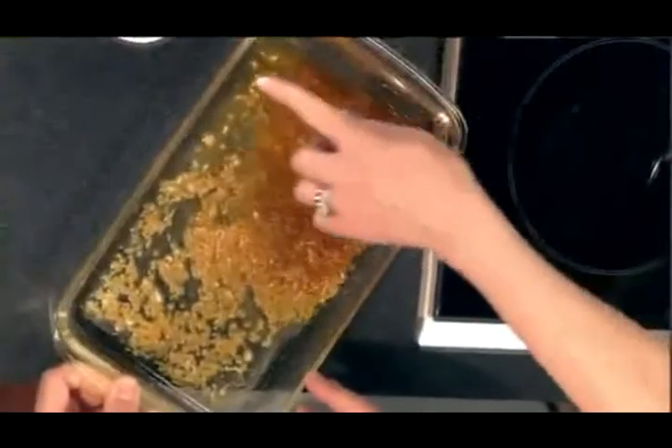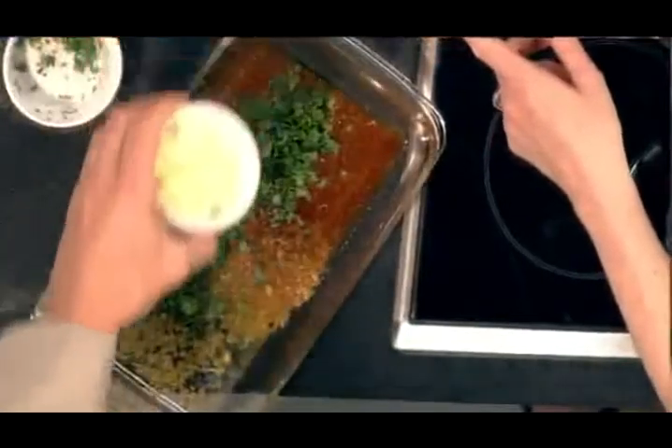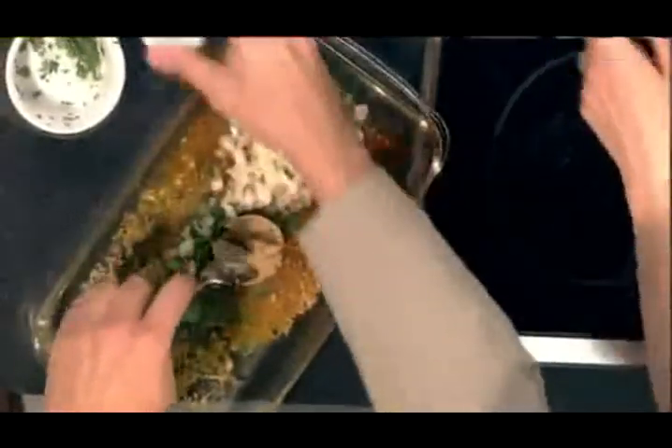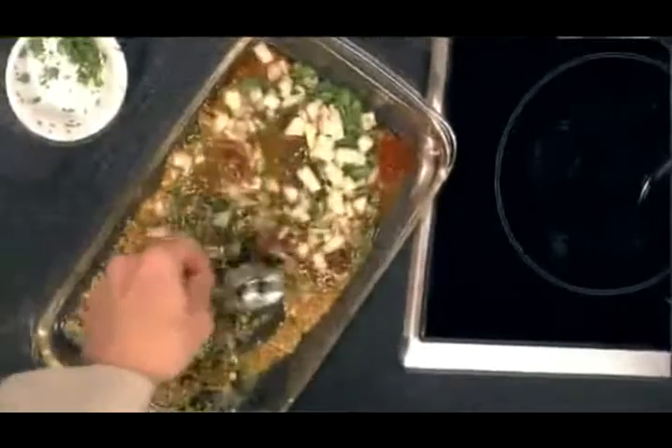Now we're mixing in chopped cilantro, some chopped onion, brown sugar, and sesame seeds. The proportions are all on the website — the recipe's there.